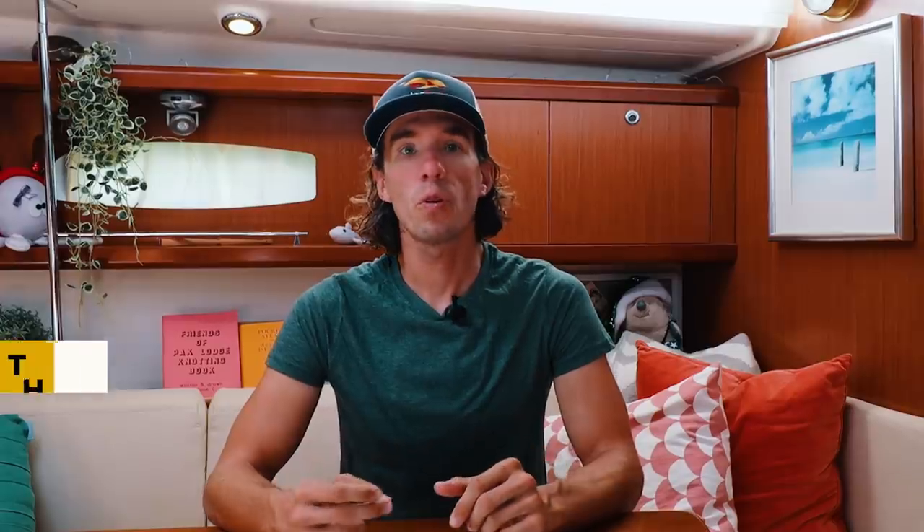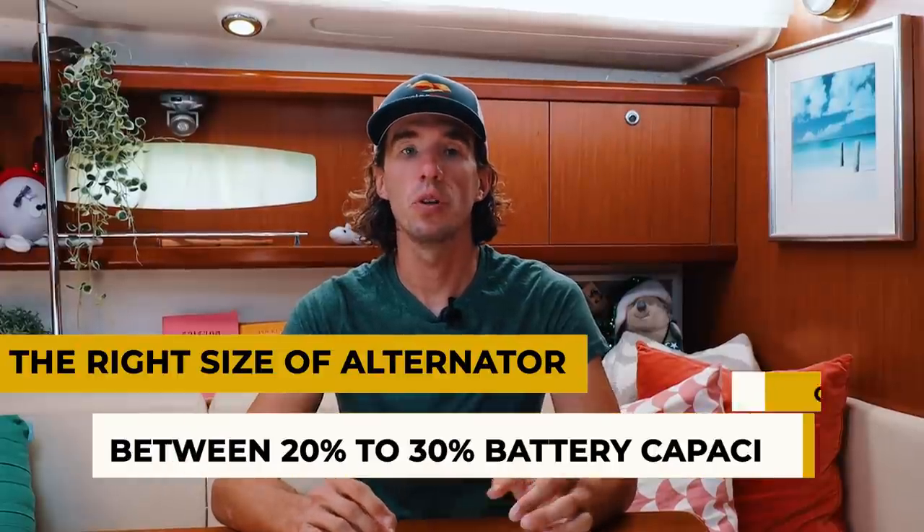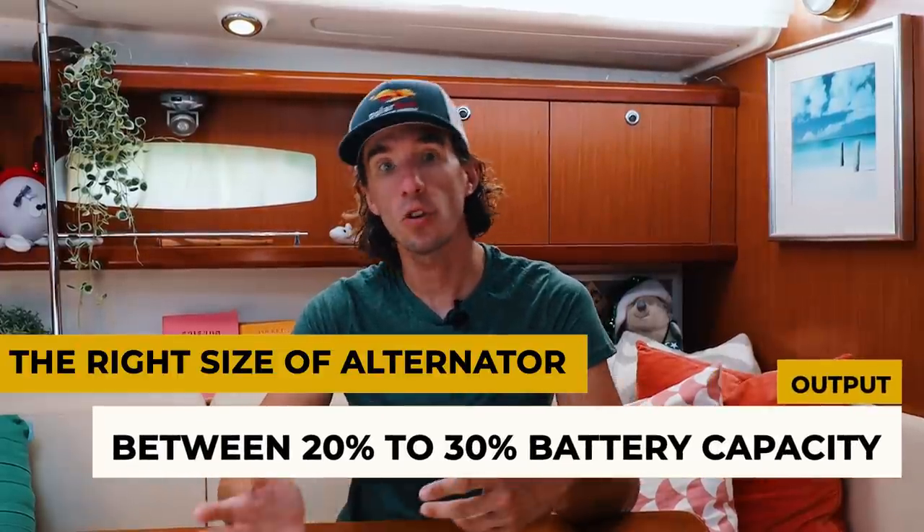When looking for a new alternator, the general rule of thumb is to purchase one with an output which is between 20 and 30 percent of your battery bank size. A special note for lithium battery owners: you also need to ensure the batteries can accept the entire load of your alternator. On PolarSeal, our maximum charge current is 200 amps for our lithium batteries, though I keep things below 150 amps. Our 180 amp alternator, factoring in all its inefficiencies, would be perfect for this job.